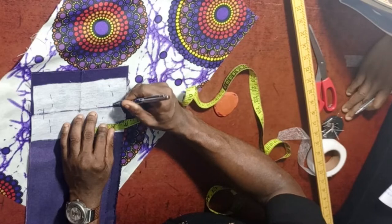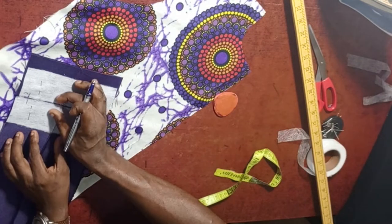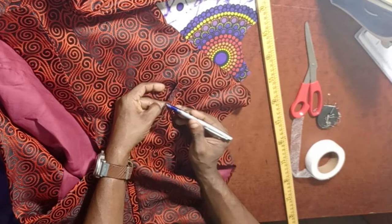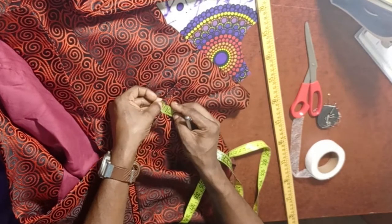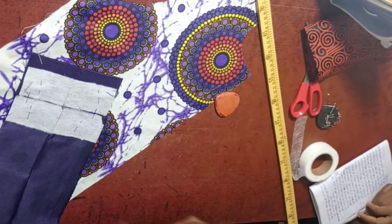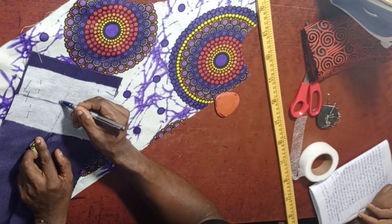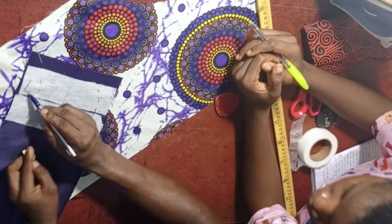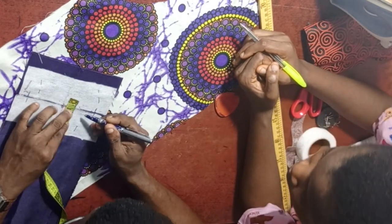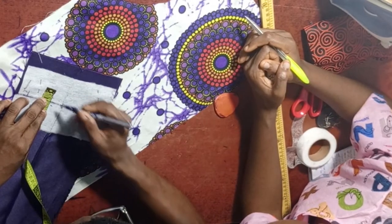Next we are going to be marking out the thickness of the welt pocket. The thickness of the welt pocket is usually half an inch — from here to here is half inch. So from the center to one side should be a quarter inch, and from the center to the other side should also be a quarter inch. Quarter plus quarter gives you half. Let's mark it out — quarter inch on each side of center.